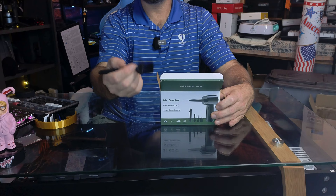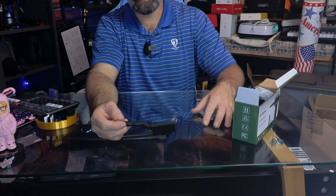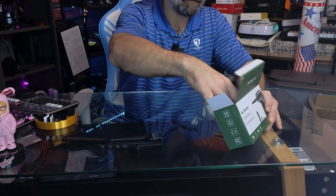Let's point the camera down and unbox this to see exactly what you get. First thing you'll see is a cleaning brush, another little cleaning brush, a crevice tool, and another scrubbing and cleaning brush. In essence, you're getting a whole cleaning kit — three brushes already and we haven't even gotten to the blower yet.